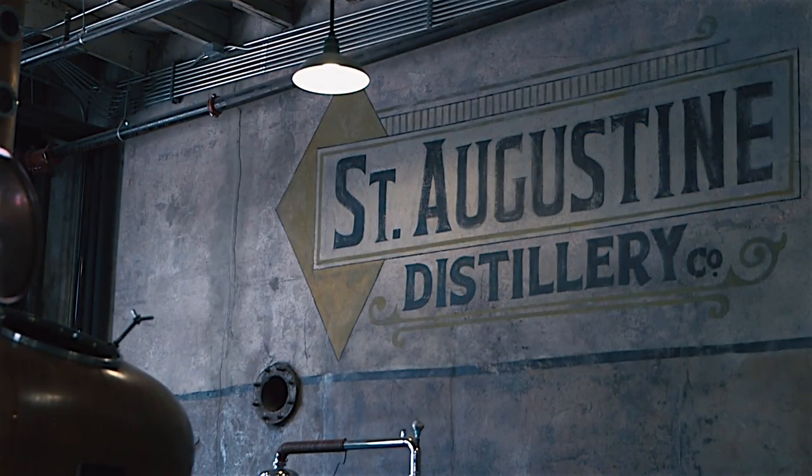Hi, my name is Anthony Auger and I'm here at the St. Augustine Distillery in beautiful downtown St. Augustine, Florida. And today I'm going to teach you how to make some cocktails.